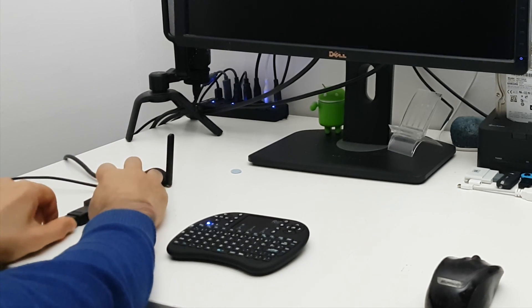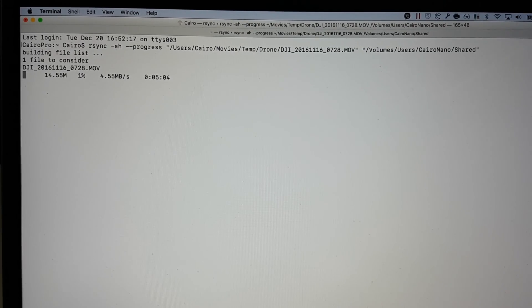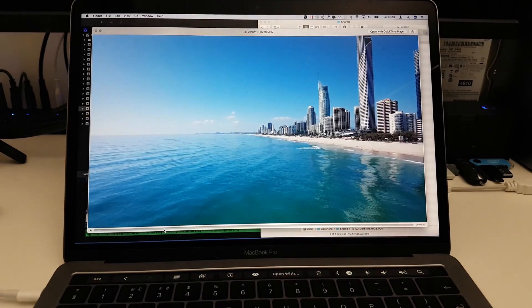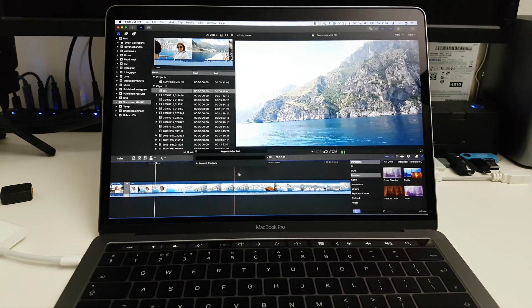I set it up as a NAS drive alternative and tried streaming files over to my laptop. I was getting about two and a half megabytes a second, but that was just a limitation of my old router. When I plugged it in over Ethernet, the speeds were faster — enough to stream 4K video over to my Mac and do some edits and scrubbing in Final Cut Pro.